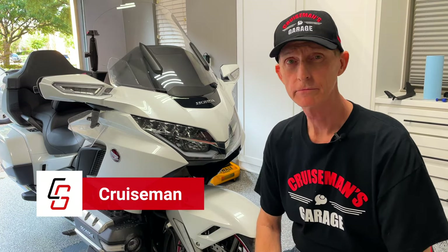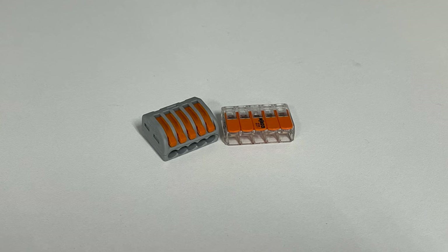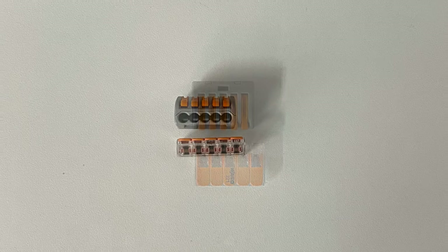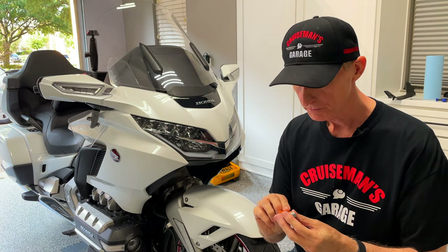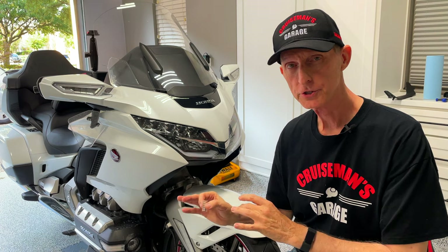Today I'm out in the garage. I'm going to tear into the Goldwing and do something a little bit different. I'm going to pull the seat off and try out some new Wago connectors — new to me. It's a smaller form factor connector, a little bit thinner, a little bit flatter than the ones I'm using now. It should work, but I want to make sure I can test it out first on my bike.